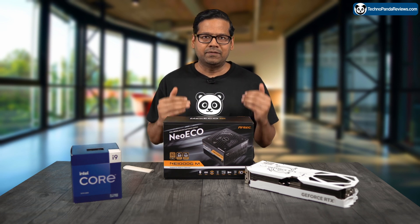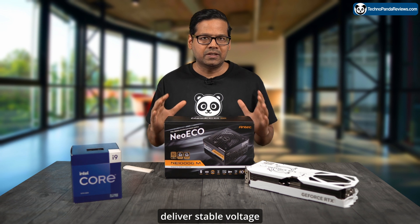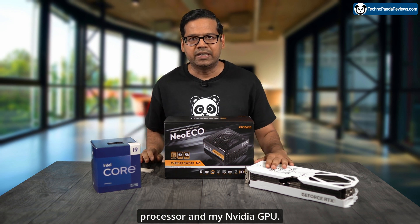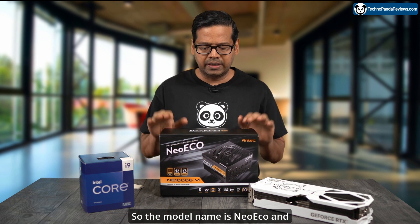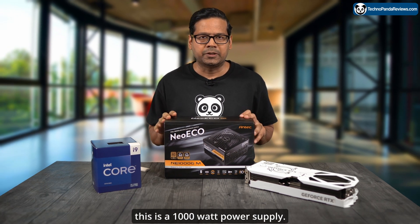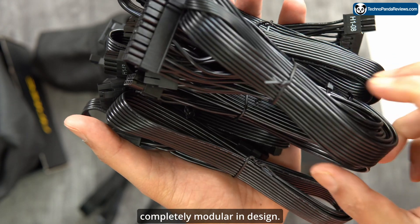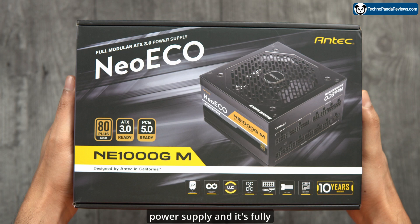For my new PC build, I've decided to go with a high-quality premium power supply that will deliver stable voltage for my high-end Intel CPU — I'm using a Core i9 processor — and my Nvidia GPU. The power supply I'll be using is from Antec; the model name is Neo Eco, and the exact model name is NE1000G. This is a 1000-watt power supply, and the good thing about it is that it's completely modular in design and 80 Plus Gold rated.